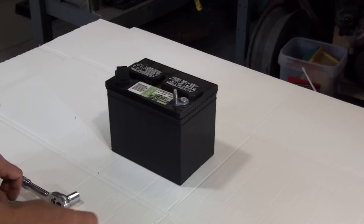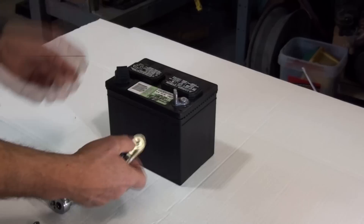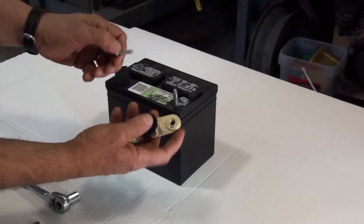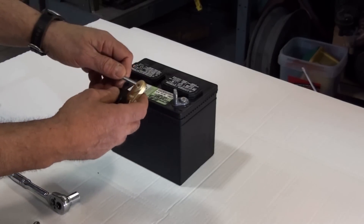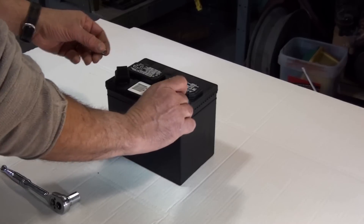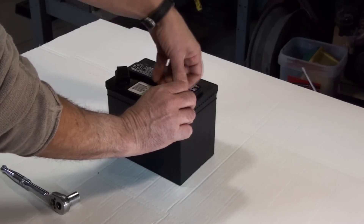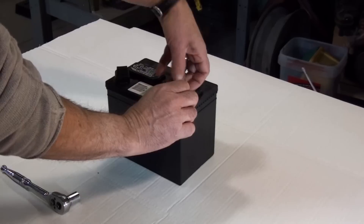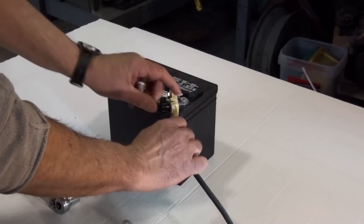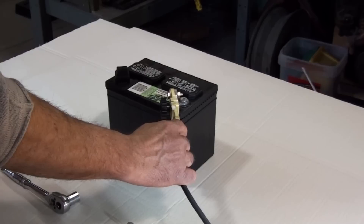There are a number of ways to install the switch. The easiest, if you have the room, is to simply take a quarter-twenty bolt through the switch. These holes are actually made for 3/8 bolts, but a quarter-twenty will fit through just fine. Then just right through the post, run a nut up the back side, tighten it securely, and your battery cable just attaches again with a quarter-twenty bolt to the other side of the switch.